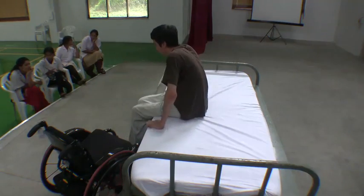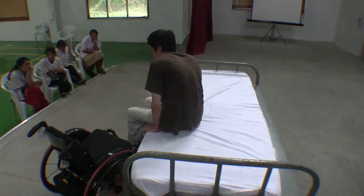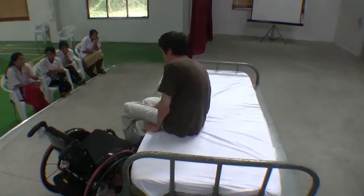Once you gain enough strength and balance, you can do the same exercise by lifting and rotating your body using your arms and shoulders.